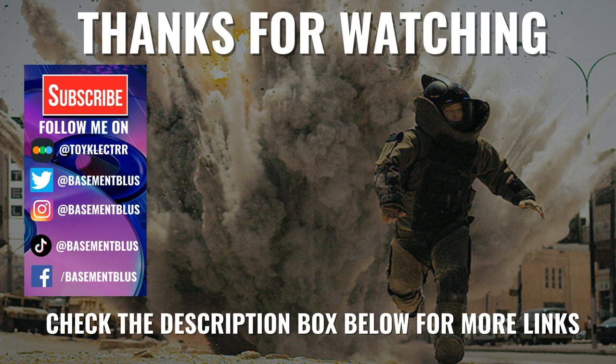If you haven't found me on my social media accounts, I'm on Facebook, Twitter, Instagram, and on TikTok. And if you'd like to find out what I've been watching you can find me over on Letterboxd. I do have links below. But thanks again for watching and we will see you next time.